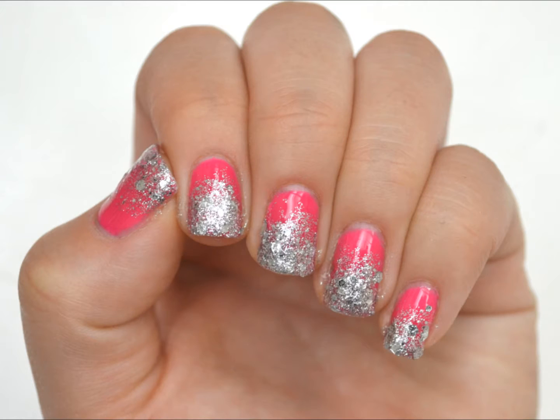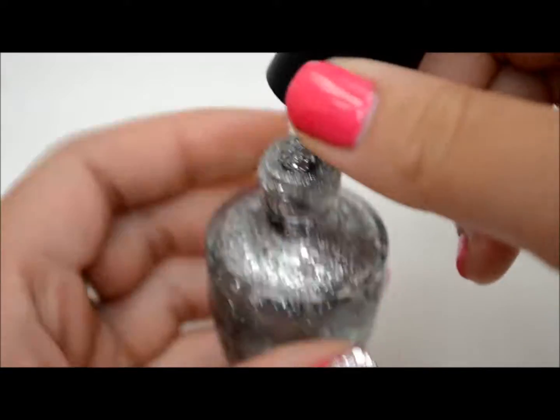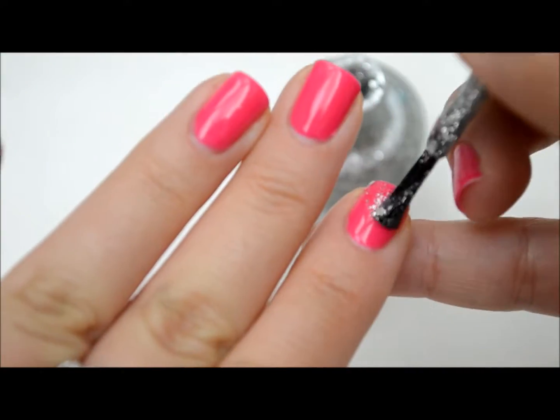Dress up your manicure with a glitter gradient. This can even help you to cover up your old chipped nails. Using a highly pigmented glitter, start three quarters of the way up your nail and do a thin coat.